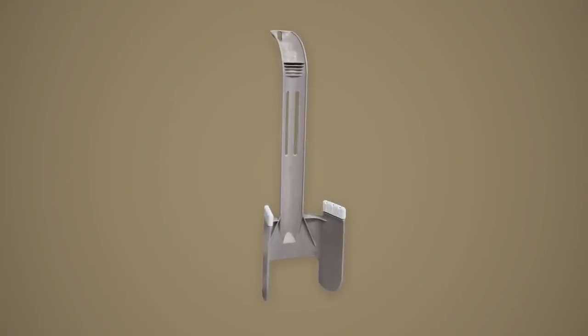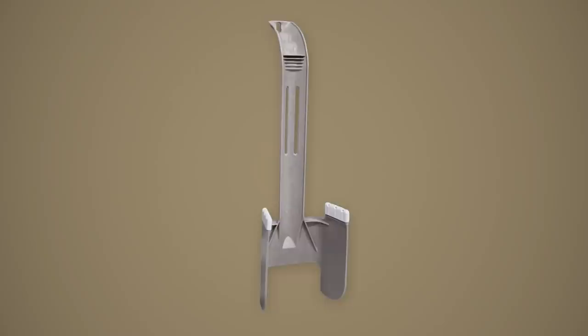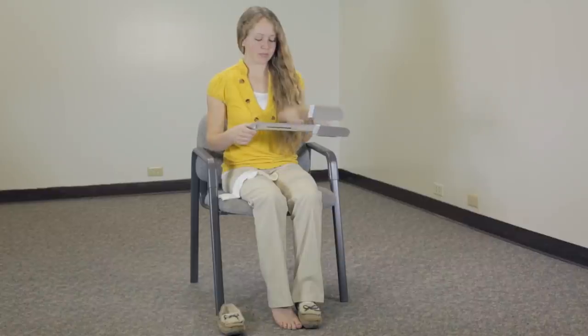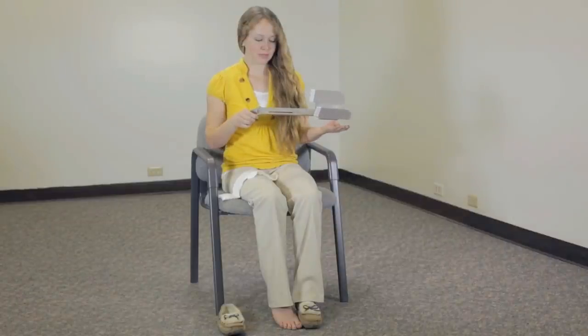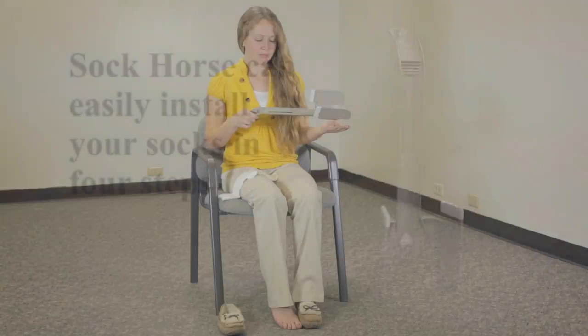The Sock Horse was designed to be the easiest and fastest tool to help you put on your socks. It features soft rubber grips that are gentle on delicate socks. It has a ribbed thumb grip and ergonomic contoured handle, as well as an extra long handle that is nearly 18 inches long to reduce bending and strain.